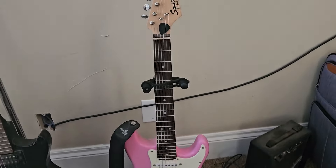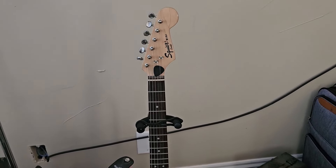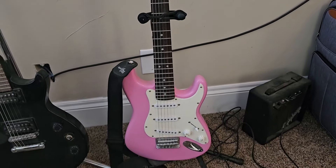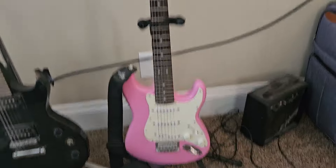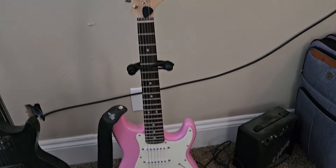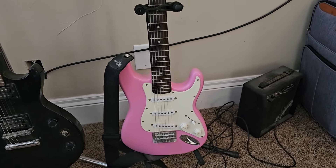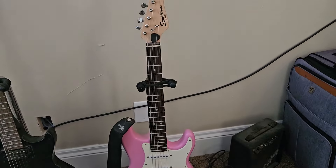They had a lot of fun with it. I think if you've got a child that's wanting to get into guitar playing, this is a great starter option. It's a capable guitar, and if they've got the interest, it's worth checking out.